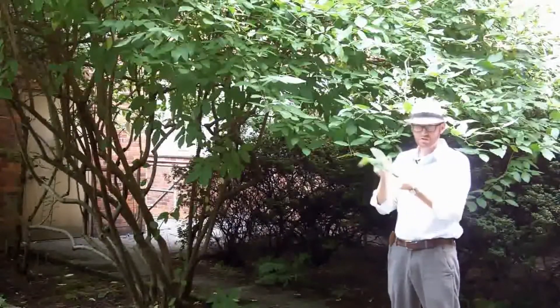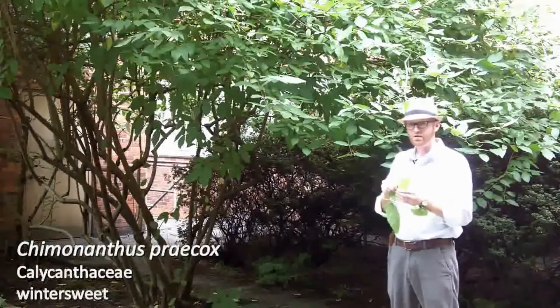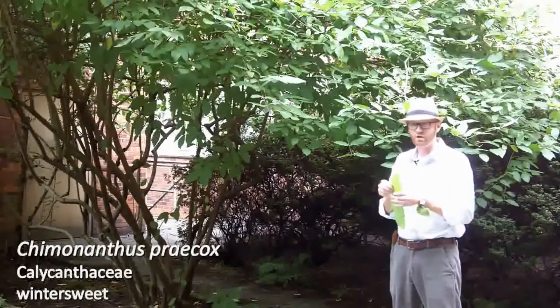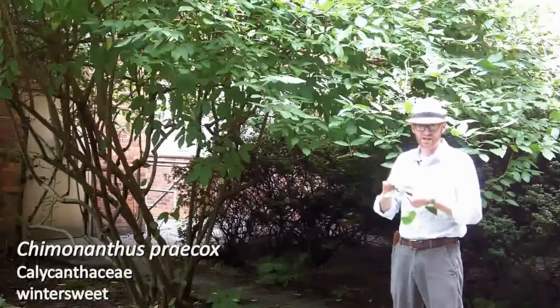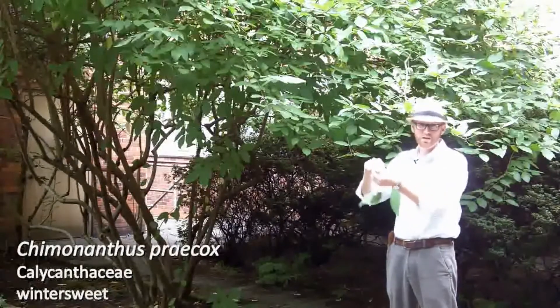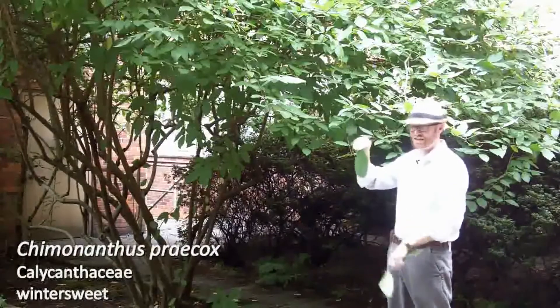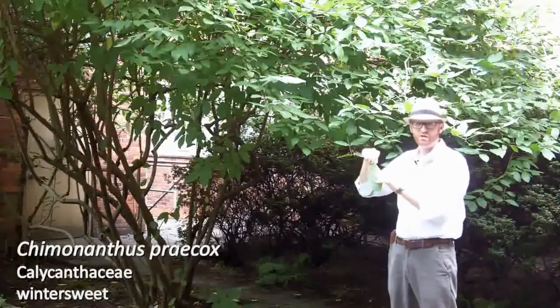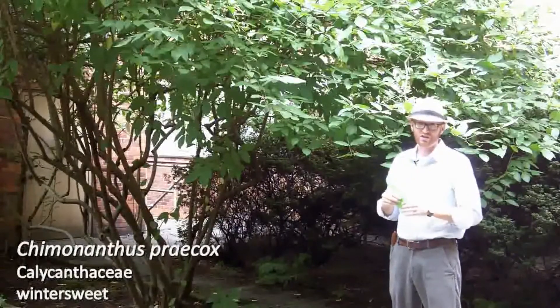The leaves themselves are quite large, up to eight or nine inches, and they are scabrous — that means they have a sandpapery feel. Actually, if you've ever felt shark skin, it's a lot like that. If you rub it in one direction it's very smooth, but if you rub it from the distal end towards the proximal end, it actually feels a bit like sandpaper, quite a lot like a shark's skin.